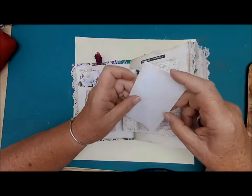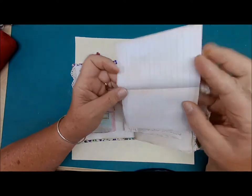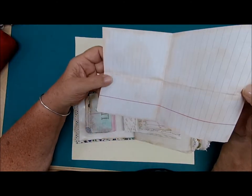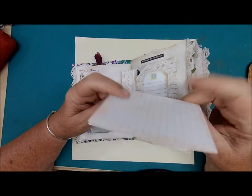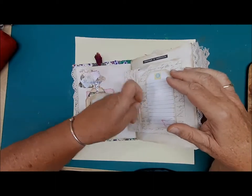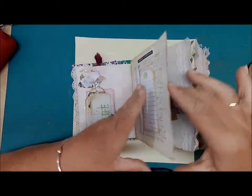There's a piece of journal paper here that you can write on both sides — a full sheet. Keep that in there, so you have three places to write on this page. Plenty of room for writing.